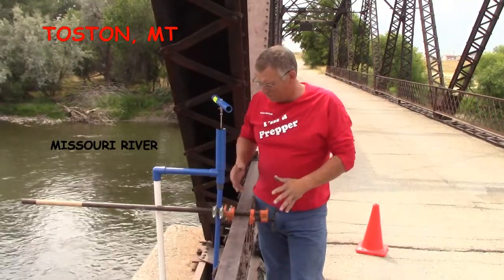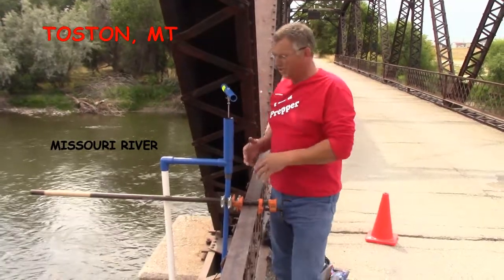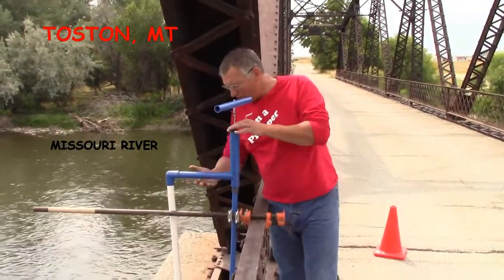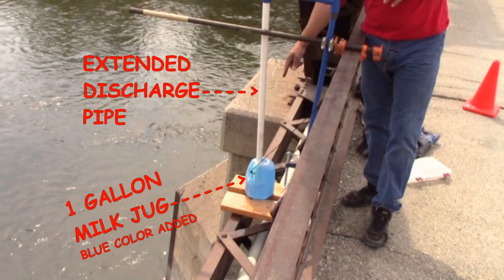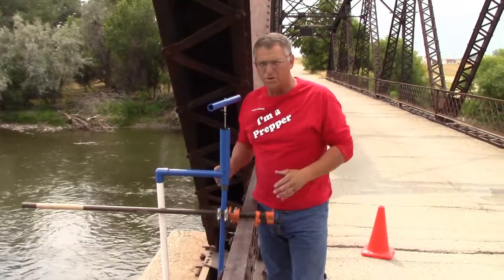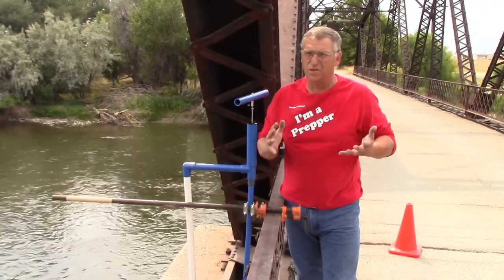This is our test setup on the Tosten Bridge. This is going to be a little different than your well installation — we are pumping off of a bridge. This is our well head, and we have a pipe that goes down to our one gallon milk jug. There are a lot of C clamps and bar clamps just to put a temporary thing in place, but whether we're pumping 22 feet from the Missouri River or 22 feet from your well, it's the same thing.